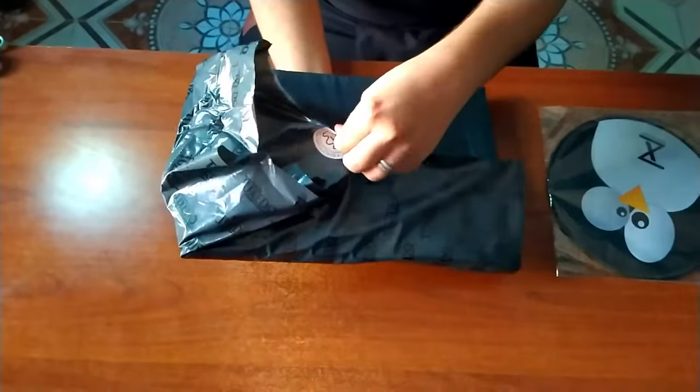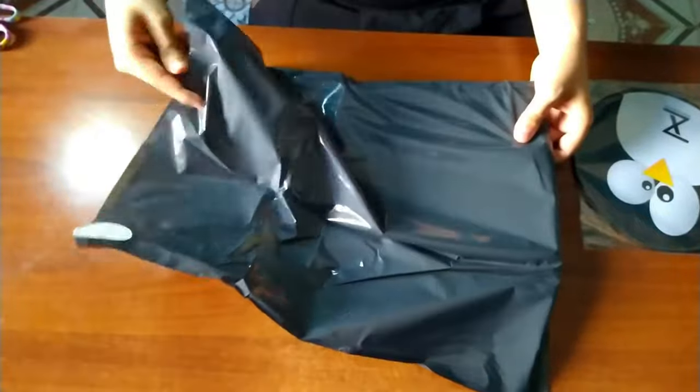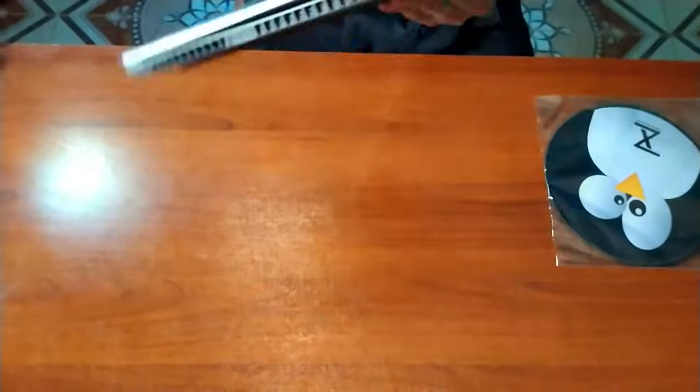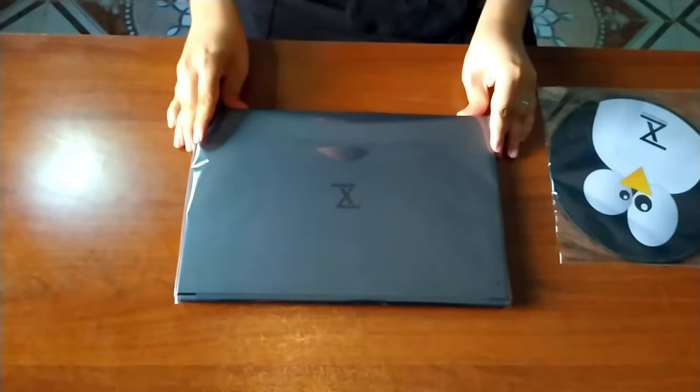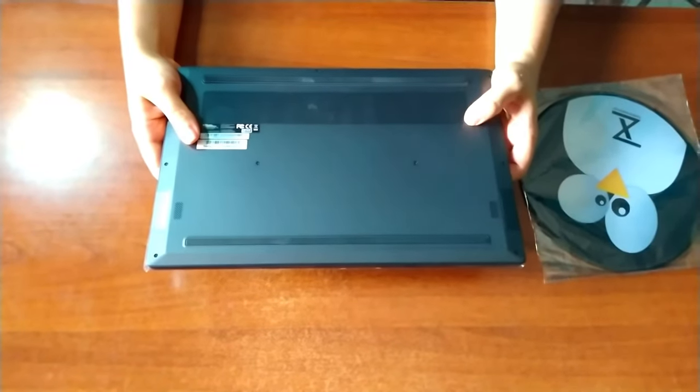Now let's check the laptop. The Pulse 15 Gen2 looks attractive, in addition to being light, thin, solid, and metallic. The exterior does not attract fingerprints.